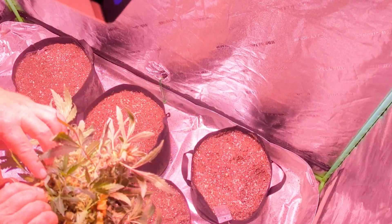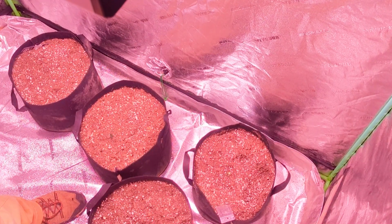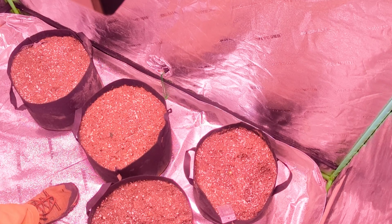We've got the four plants cut now, so we're going to dry them and get their weight. And something new that we're going to do is also test the potency and see how much cannabinoids are on them.